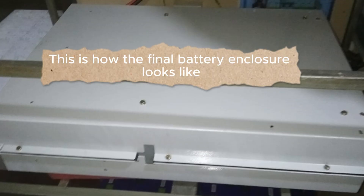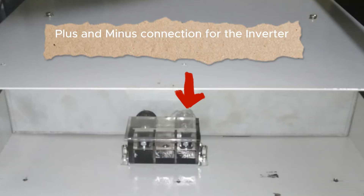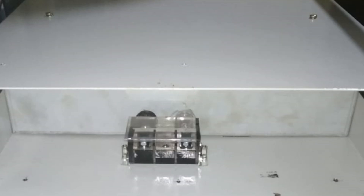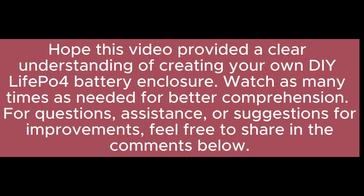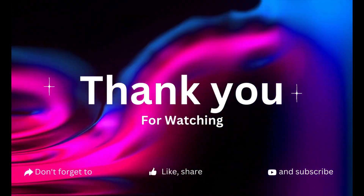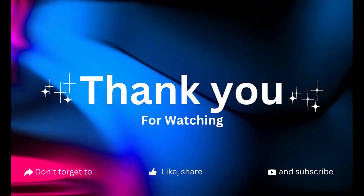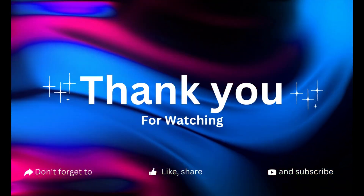This is how the final battery enclosure looks. Plus and minus connections for the inverter are shown. Hope this video provided a clear understanding of creating your own DIY LiFePO4 battery enclosure. Watch as many times as needed for better comprehension. For questions, assistance, or suggestions for improvements, feel free to share in the comments below. See you soon!